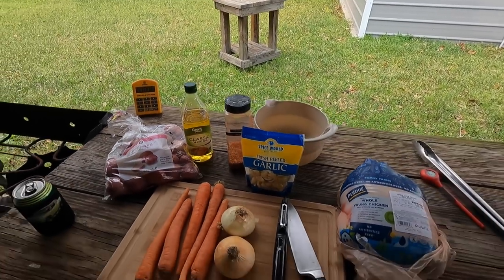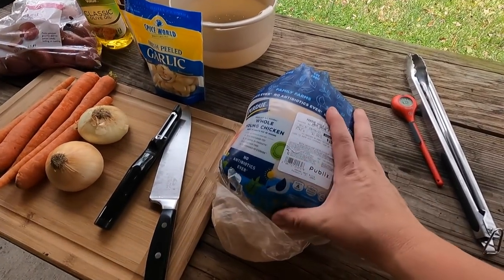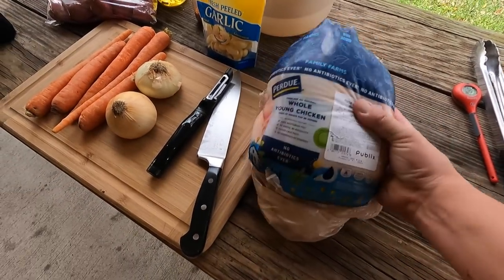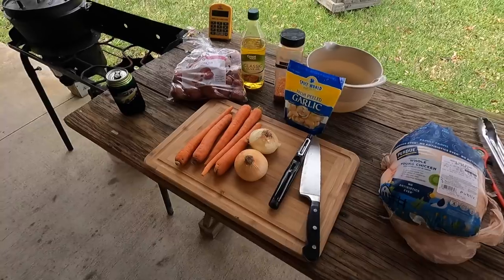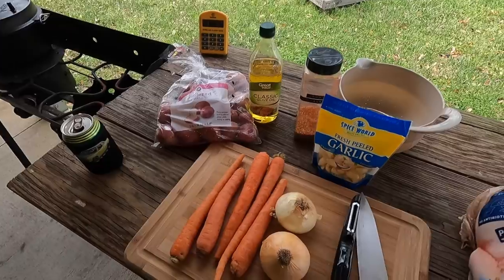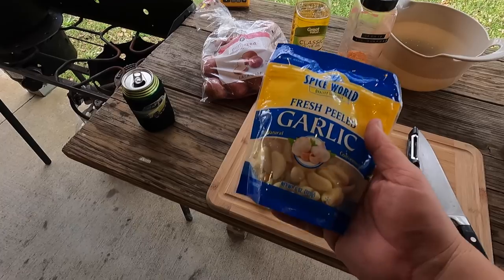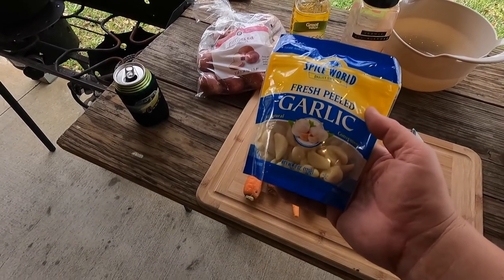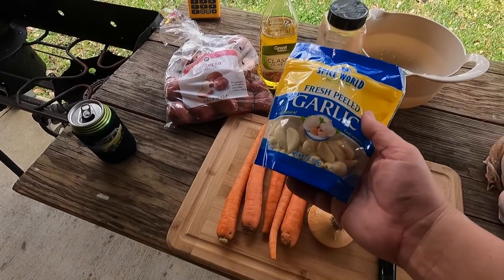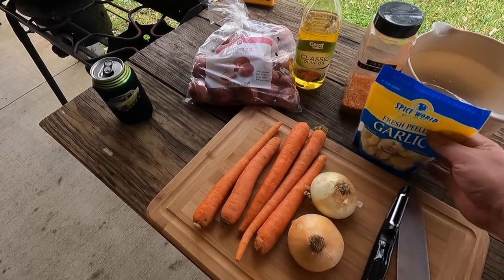For this recipe, obviously you're going to need a chicken. This is the one we've got — Abby picked this up at the store. It's almost eight pounds, so kind of a hefty chicken. The recipe also calls for carrots, onions, potatoes, and some garlic. I got to where I started using this pre-peeled garlic because it's so much easier to pull out of the bag and throw in there. To me, they taste just as good as raw fresh garlic — I know people will disagree, but I like using it.